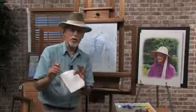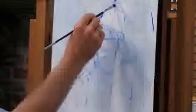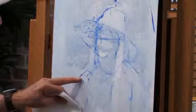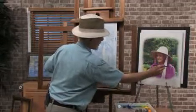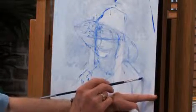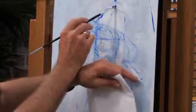Pick out three points of your subject. Let's pick out a point right at the top of her head there. Let's pick out a point right here at the edge of her shoulder. I'm going to pick out a point right there, one right here, and another one at the edge of her shoulder there. Just put a little point there, a little point right here, a little point right here.